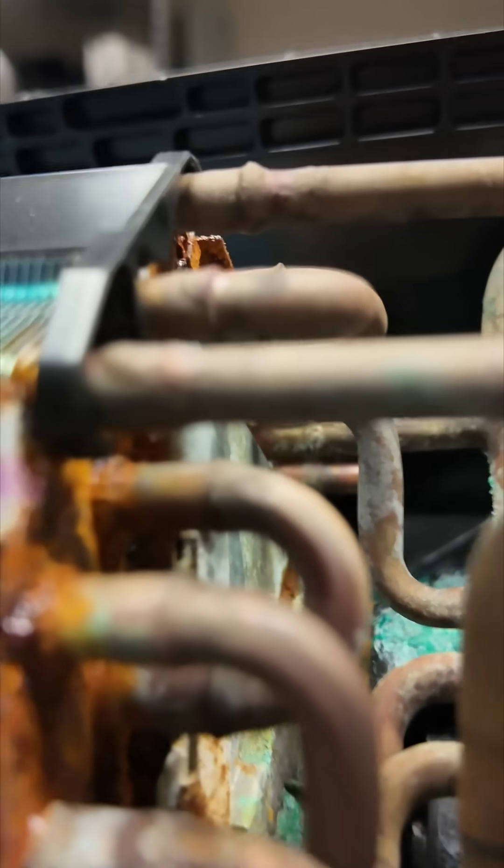Look at how rusted that coil is — no bueno. We've got the new coated coil installed in the indoor wall mount air handler, so no more leaks, or at least this coil is going to last a lot longer than that uncoated coil.